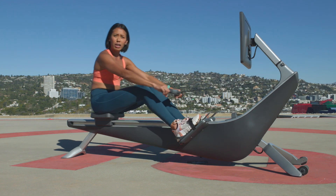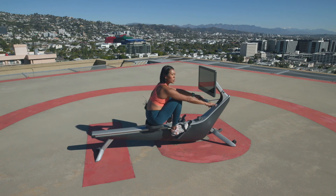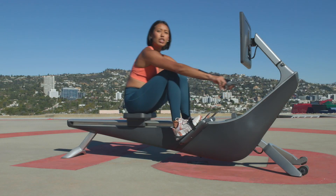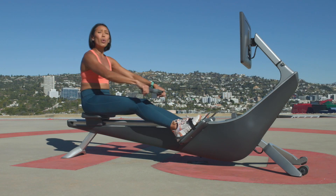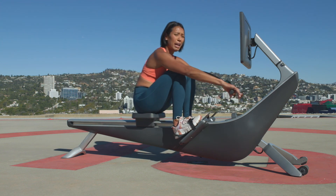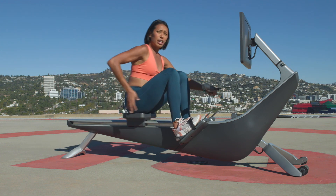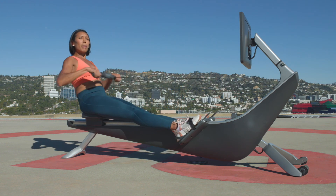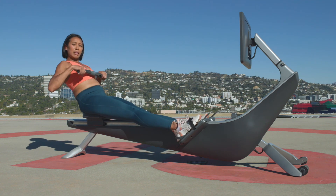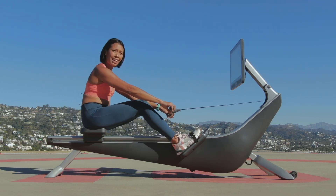If you have a chance, put a mirror next to you or record your rowing stroke — go ahead and do that. It's always good to have a perspective from outside the Hydro to see if you're doing that hip pivot right. This is great awareness to help really protect your back. Rowers have a lot of lower back pain, so learning how to engage your core and use those hips will make a huge difference to your rowing experience.